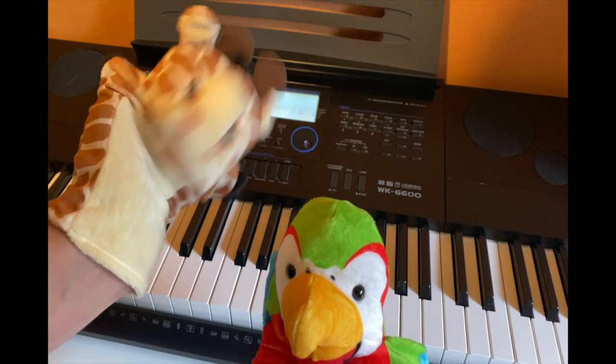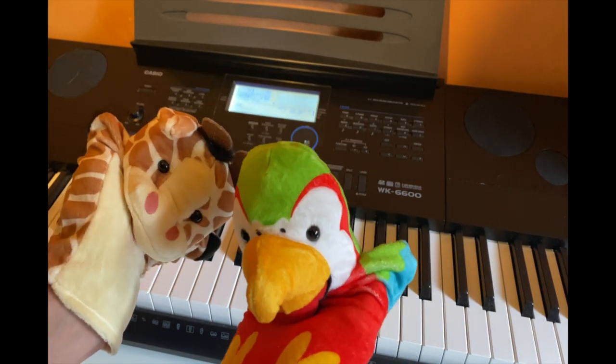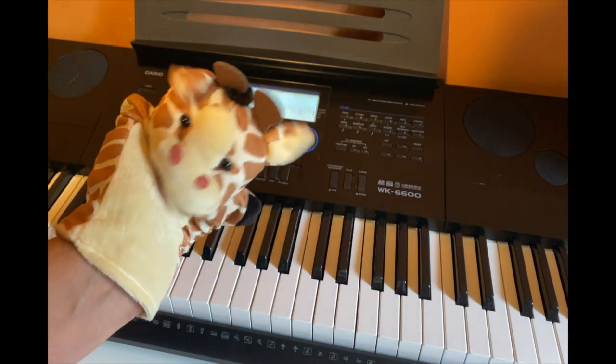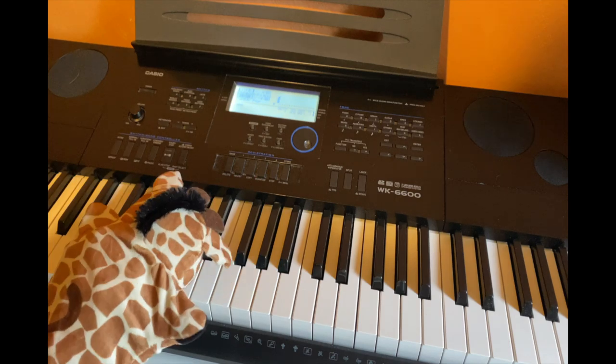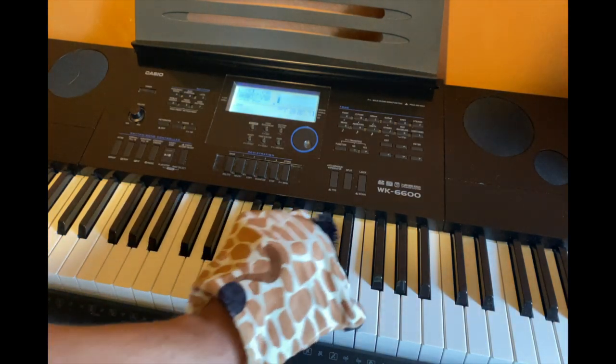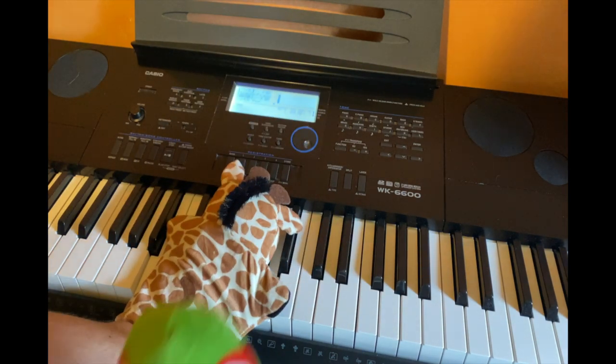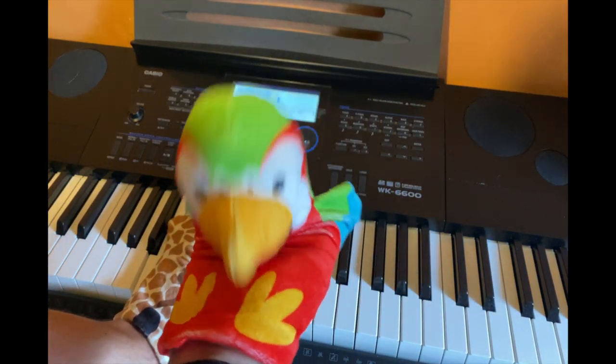Hey Gary, can you play a song because you're so good? Oh boy, yes I will. Here we go. Oh wow, that was so good.